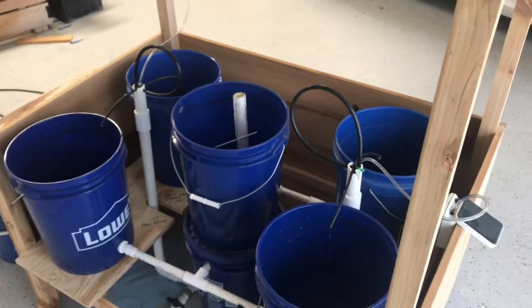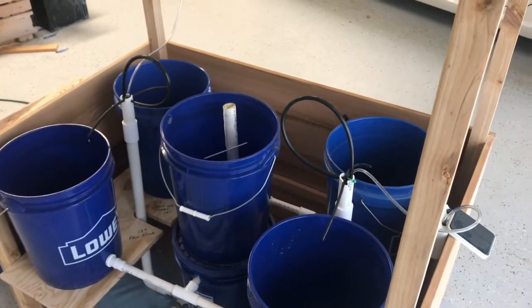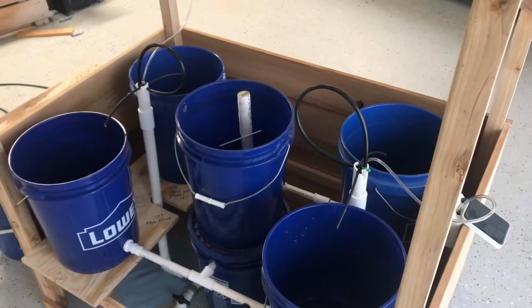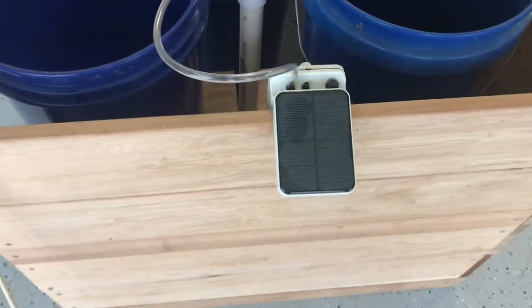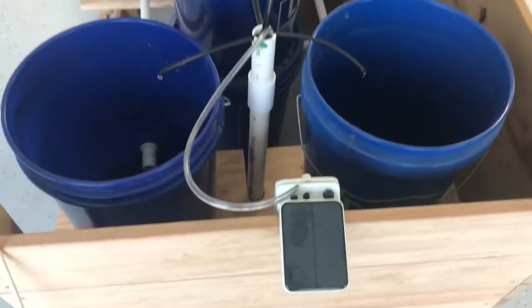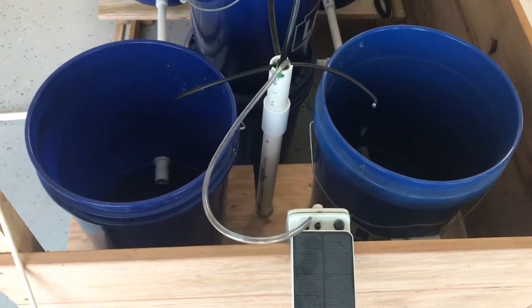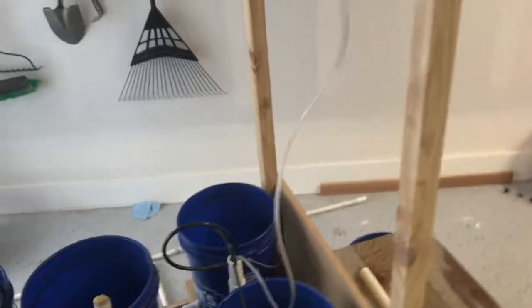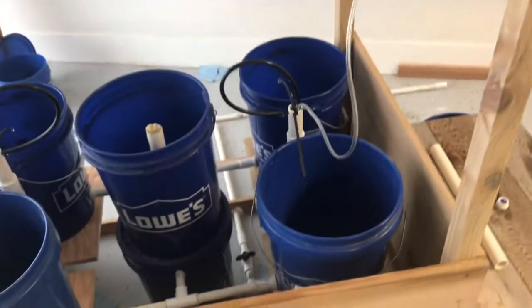I wanted to show the four Dutch bucket airlift pump hydroponics garden that I've built. This garden is being run completely on solar energy. There are two solar air pumps, one for each of my airlift pumps that are inside these white one inch PVC pipes. There's one here and one up on top over here that is running the pumps.